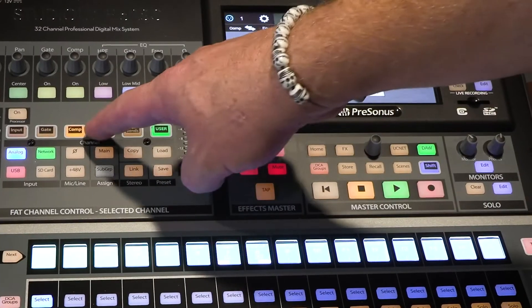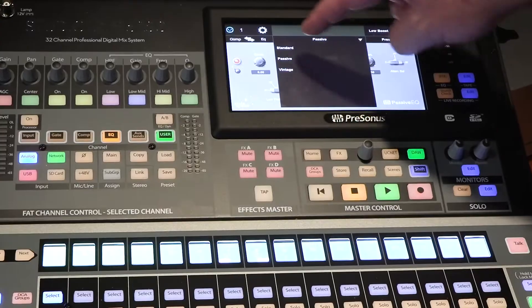We've got classic onboard EQ, compression, reverb, and multi-effects. So you can call up, let's say, compression — we've got an 1176 emulator, vintage EQ and reverb emulation, which is absolutely powerful and amazing, along with a whole list of other built-in effects.